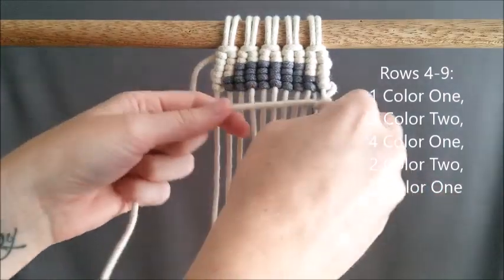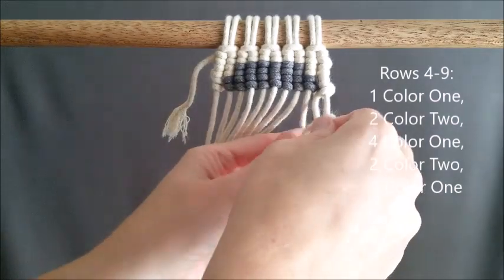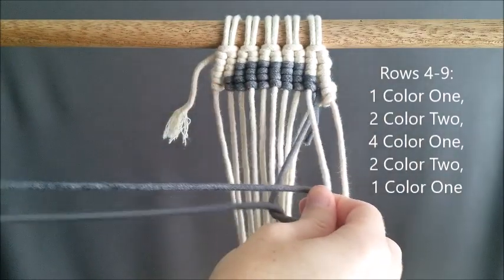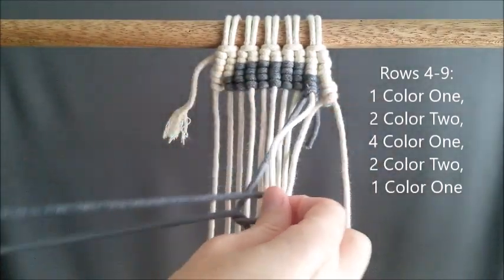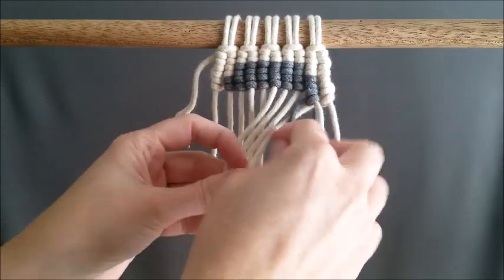We're going to reverse our work and the next six rows are all the same. Rows four, five, six, seven, eight, and nine are all going to be one color one, two color two, four color one, two color two, and one color one.